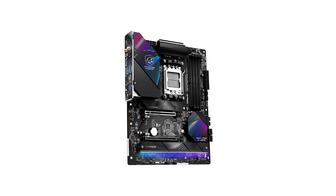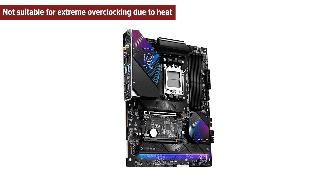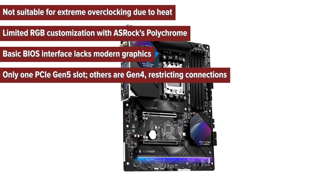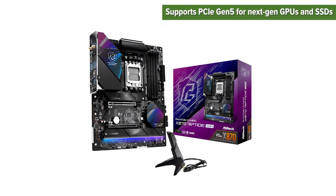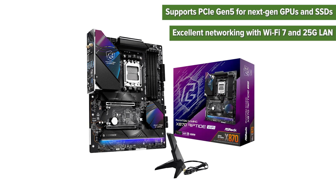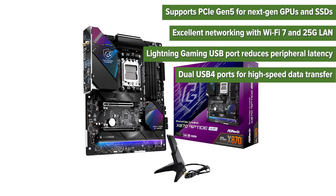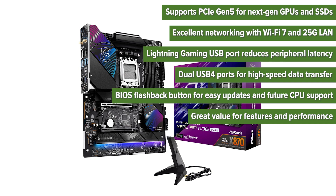The cons of the ASRock Riptide: not suitable for extreme overclocking due to heat; limited RGB customization with ASRock's Polychrome; basic BIOS interface lacks modern graphics; only one PCIe Gen 5 slot, others are Gen 4, restricting connections. The pros: supports PCIe Gen 5 for next-gen GPUs and SSDs; excellent networking with Wi-Fi 7 and 2.5GB LAN; Lightning Gaming USB port reduces peripheral latency; dual USB 4 ports for high-speed data transfer; BIOS flashback button for easy updates and future CPU support; great value for features and performance.